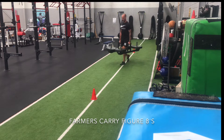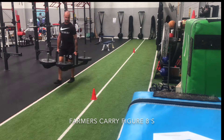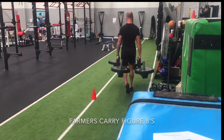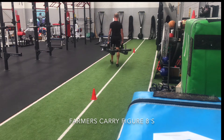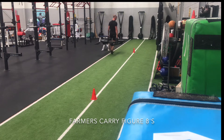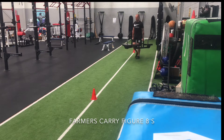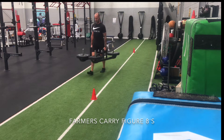By the end of the set, it's really the forearms that are screaming and letting me know that I've had enough. So with the figure 8s, my recommendation would definitely be to drop the weight slightly from a normal farmer's carry. Use a weight that you can fully control and then progressively overload it from there.